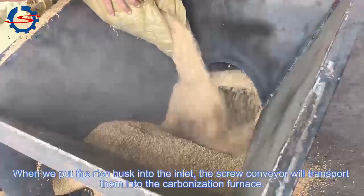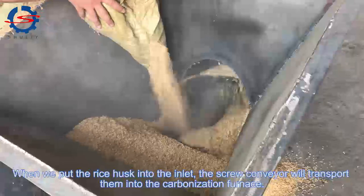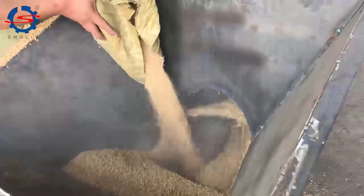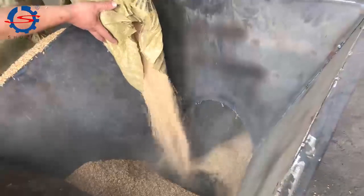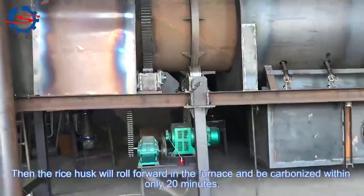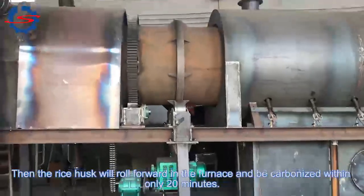When we put the rice husk into the inlet, the screw conveyor will transport them into the carbonization furnace. The rice husk will then roll forward in the furnace and be fully carbonized within only 20 minutes.